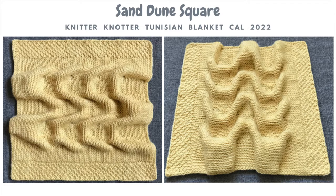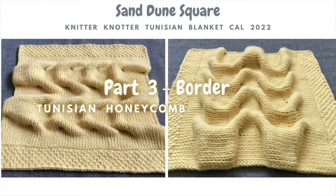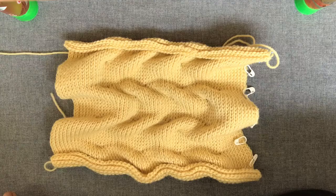Hi, I'm Kabila. See the description box below to find all the details related to the pattern and the knitter. This is the Not a Tunisian Blanket CAL 2022, Part 3 video, where we are going to see how to work the borders to achieve a 12-inch square. The borders are worked in the Tunisian honeycomb stitch pattern.